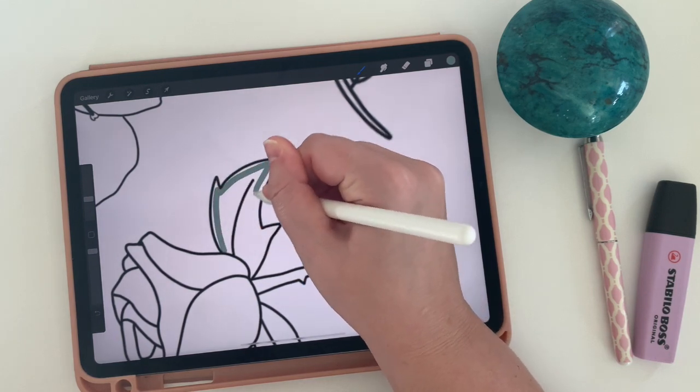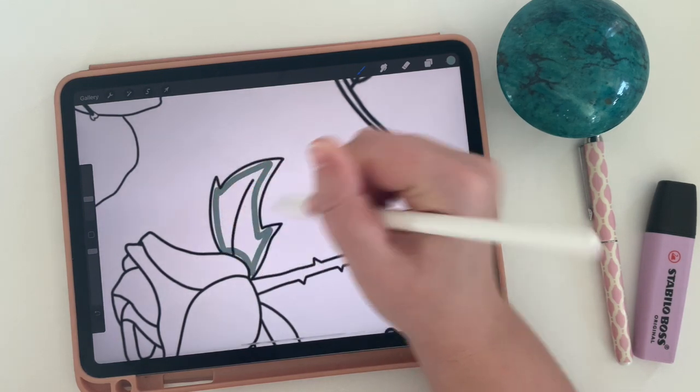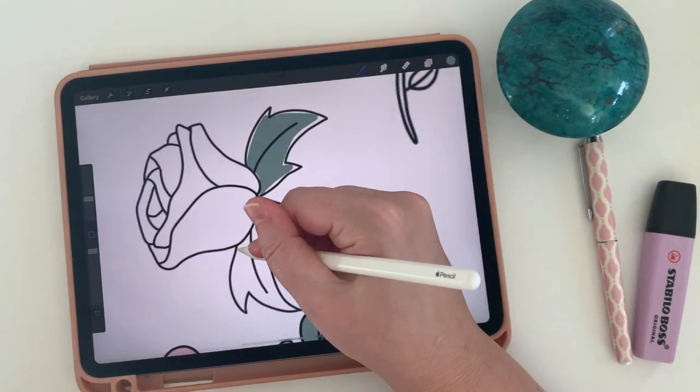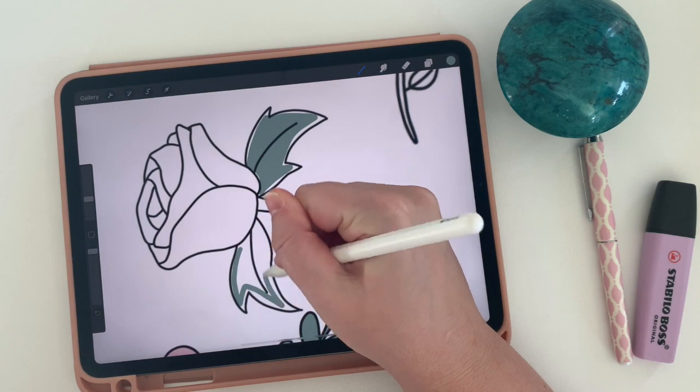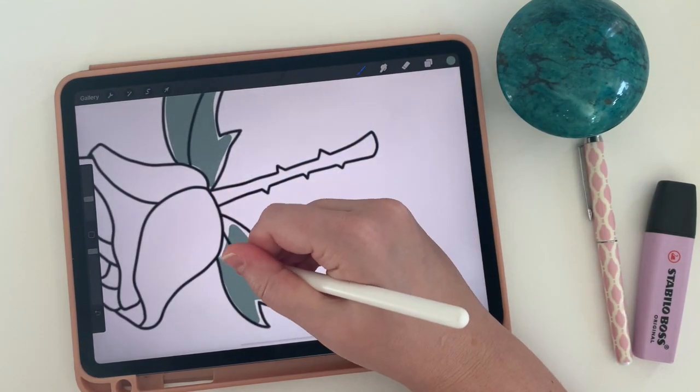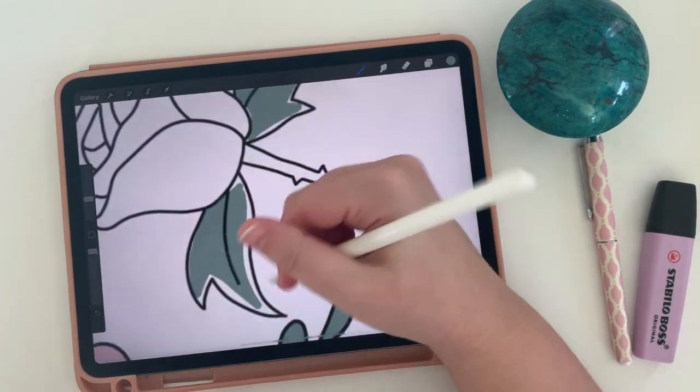You could certainly do this where you color the whole thing — it's really just a matter of whatever look you want. I'm going to go in and add color to all of my stamps until I have a final working product, and then it's time to turn this into a pattern that we can duplicate.